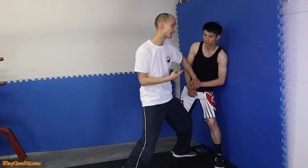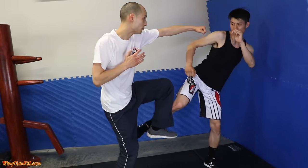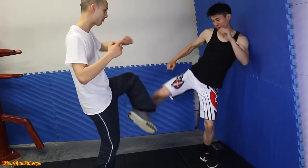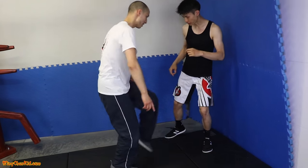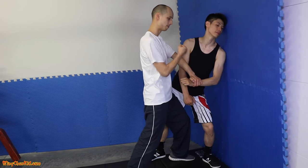And from there, I can also go for the face, the throat, do a follow-up, whatever you like. So let's see that again, slow — boom! Notice how I brought it up and I have this structure here. Ideally, you want to jam into the thigh, like this, and then come in and hit.